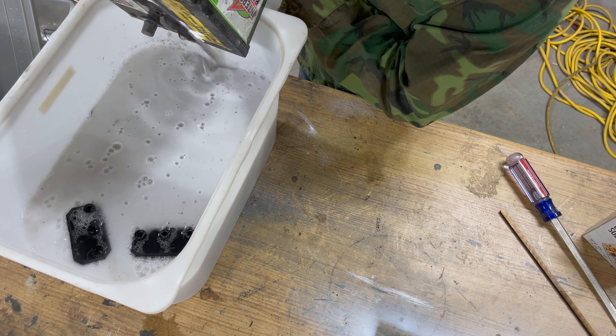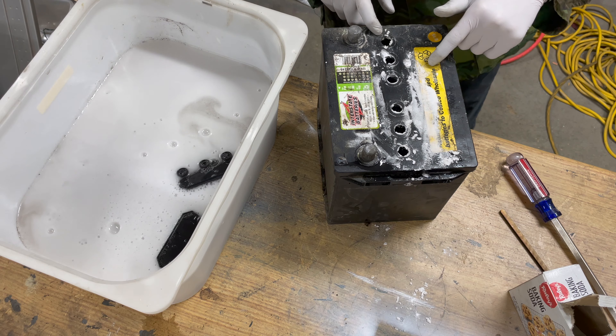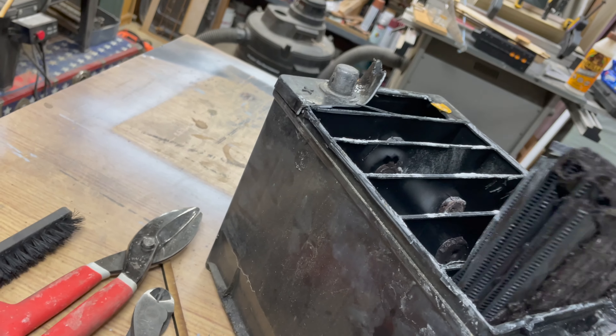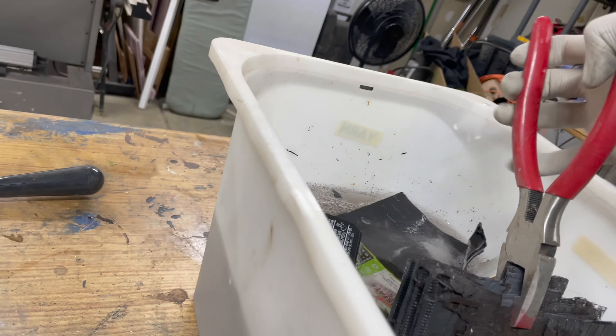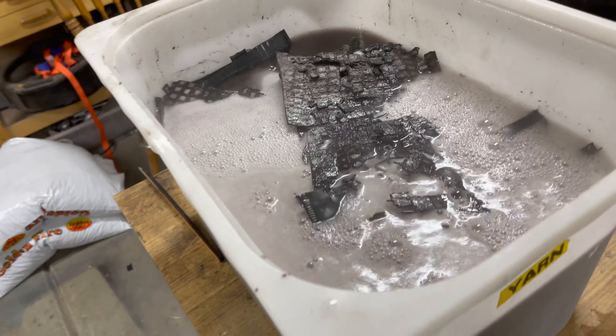This thing is pretty heavy — it's like 40-something pounds — and I'm going to try and get this top off so I can get the lead out. Pulling out the first of the lead, into the neutralizing solution it goes. I've gotten everything out of there pretty much, and it's all in here now, and I'm just going to keep sprinkling baking soda in until it stops fizzing.